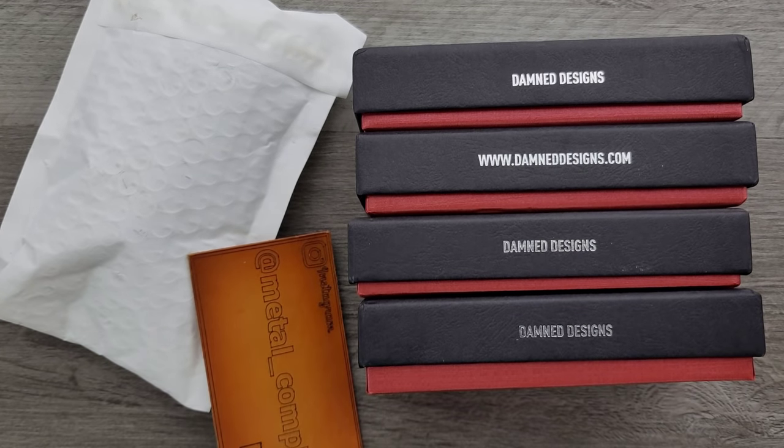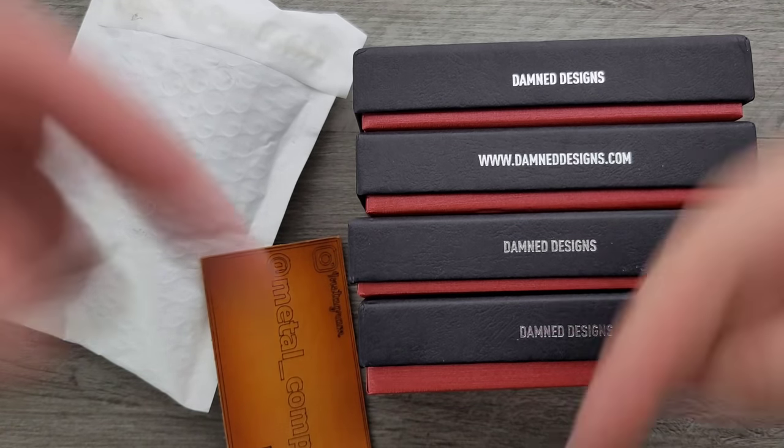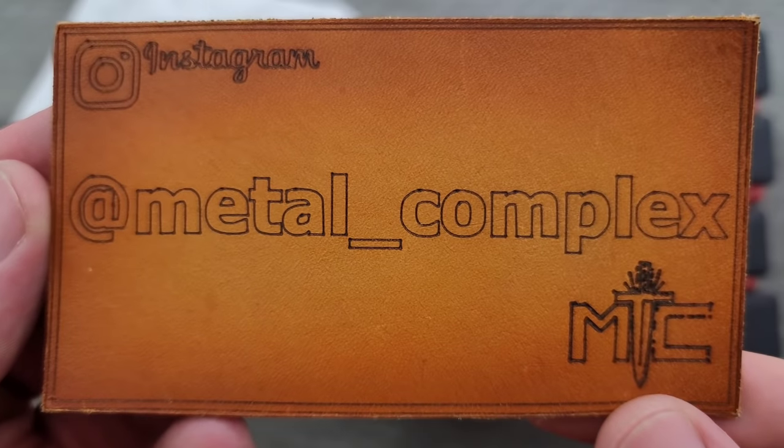What's going on YouTube? Metal Complex here, and today I've got another short little unboxing to share with you guys. It's probably not going to be short because there's four items here and I don't even know what this is. Thanks so much to my generous patrons who are supporting me right now. There's a link for Patreon right down below, and please make sure to follow me on Instagram at metal underscore complex.